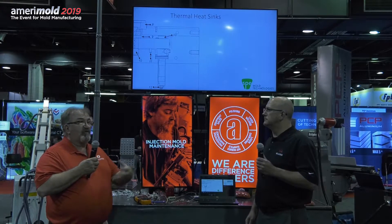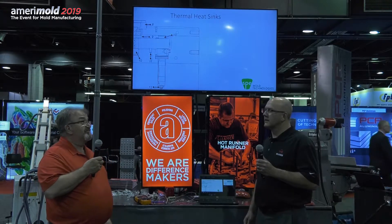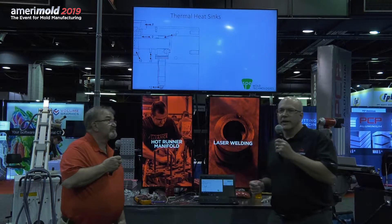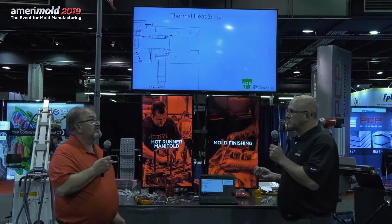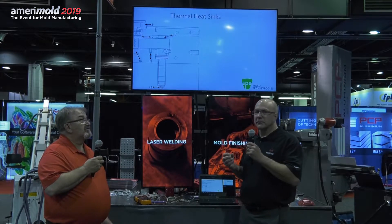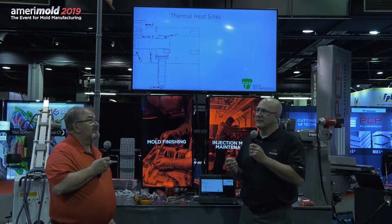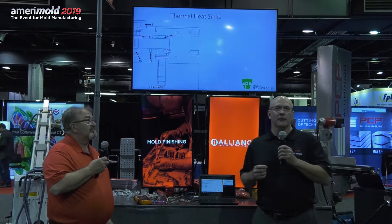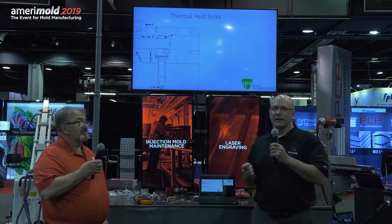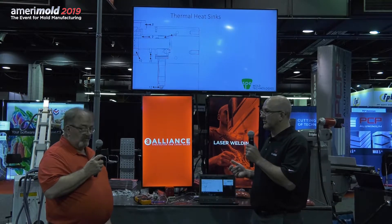All the heaters have to work extra hard because they're actually heating areas that are not supposed to be heated. Where you've got P20 steel as a manifold support, it's dissipating heat away from the manifold so the manifold is working extra hard. We get a lot of calls where the customer thinks the heater doesn't have enough wattage or voltage and they want a bigger heater, but the problem is not the heater itself — it's actually the supports they're using.